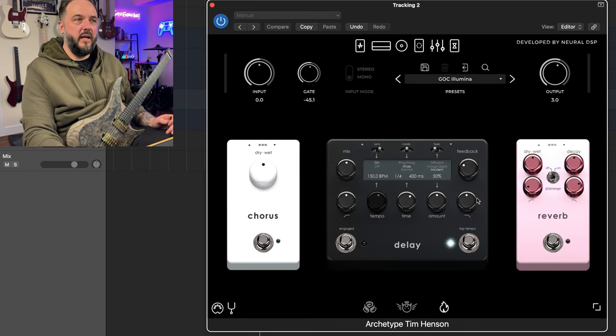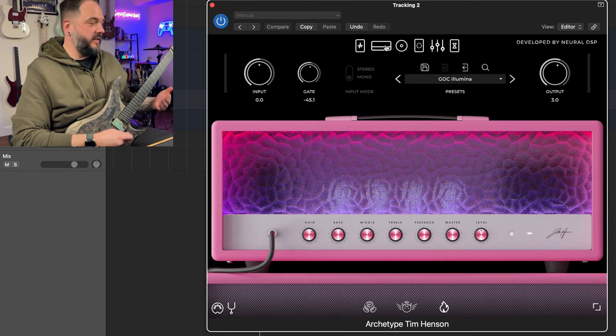Lastly, I do have everything turned off in the effects section — no reverb, delay, or chorus. So that's the basic tone.